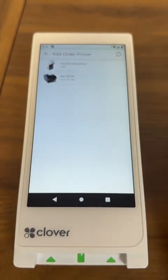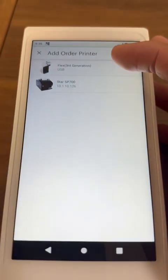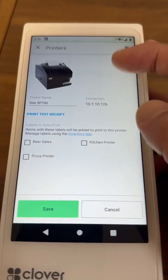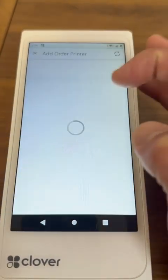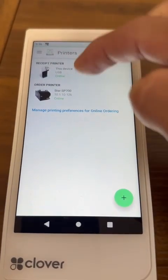In a perfect world, you'll be able to see the printer with the IP address. To conduct the configuration, go ahead and press the printer. In this case, I'm going to delete it so I can teach you how to add it. Then press order printer, select the printer, and now you're going to see the receipt printer and the order printer.